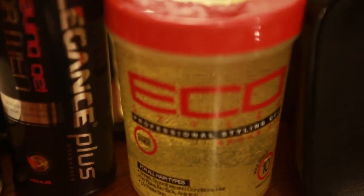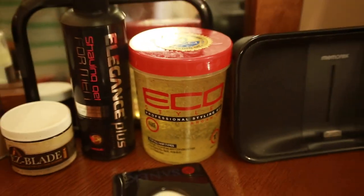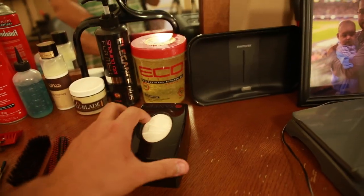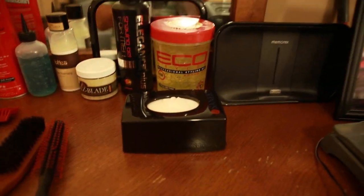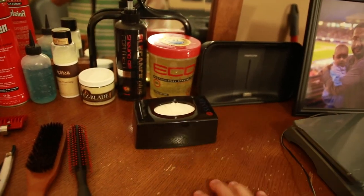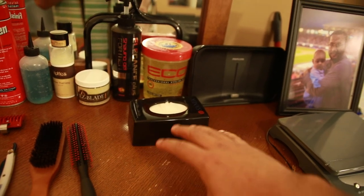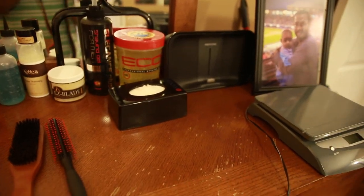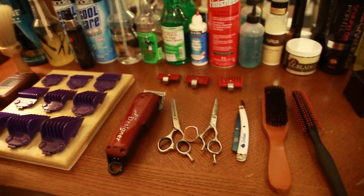I have regular gel — Eco Styler. To me this is the best stuff. I get it from Sally's, it's probably going to be about four bucks a bottle — definitely check into that, it's real good stuff after it dries. Neck strips that go around your neck before you put the cape on — go with Andis. If you find a third-party dispenser, it's usually garbage so I wouldn't even touch it. Typical scissors, thinning shears — that's pretty much it.